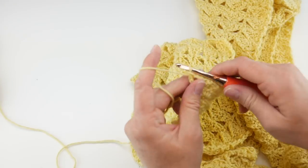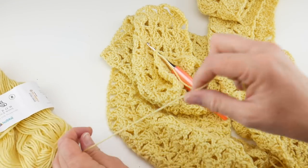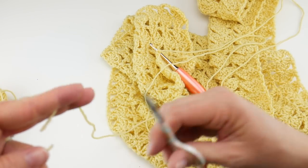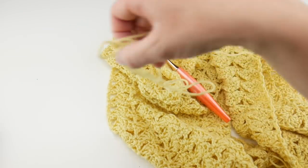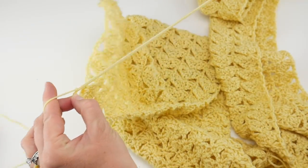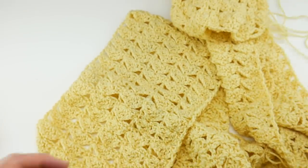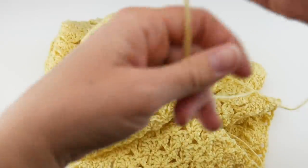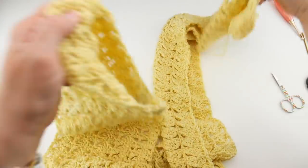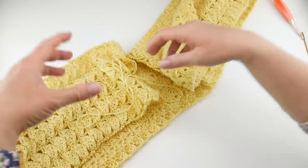Cut the yarn leaving a nice long tail — about 24 inches — so we can seam it. We're going to use this tail to seam our work. Then wrap the yarn around the hook, bring it through the loop, bring that long tail all the way through and pull tightly. Grab your two ends — you can put a little twist in your scarf if you want, but I like to just do a straight-sided cylinder.